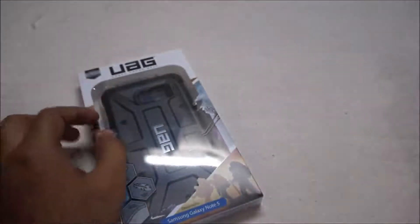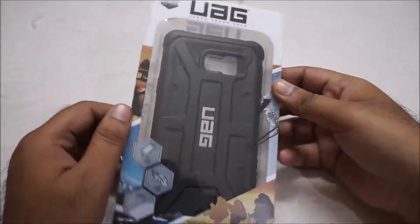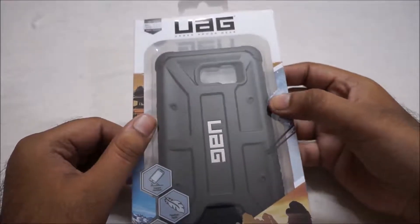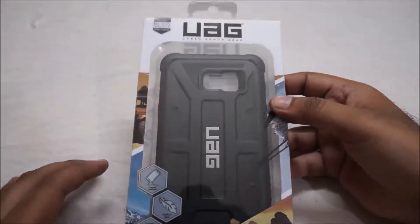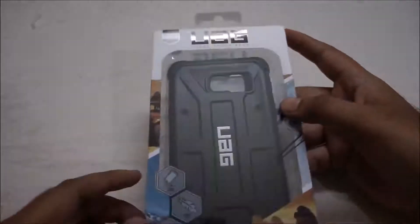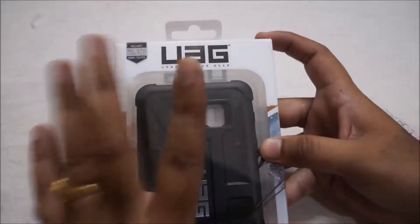This is why we have asked for a premium case. The official Samsung case for the Note 5 is not available in Samsung stores in India, nor in the market. Whatever cases are available for the Samsung Galaxy Note 5 are all copy cases. So I have found a premium category case called the Urban Armor Gear case.